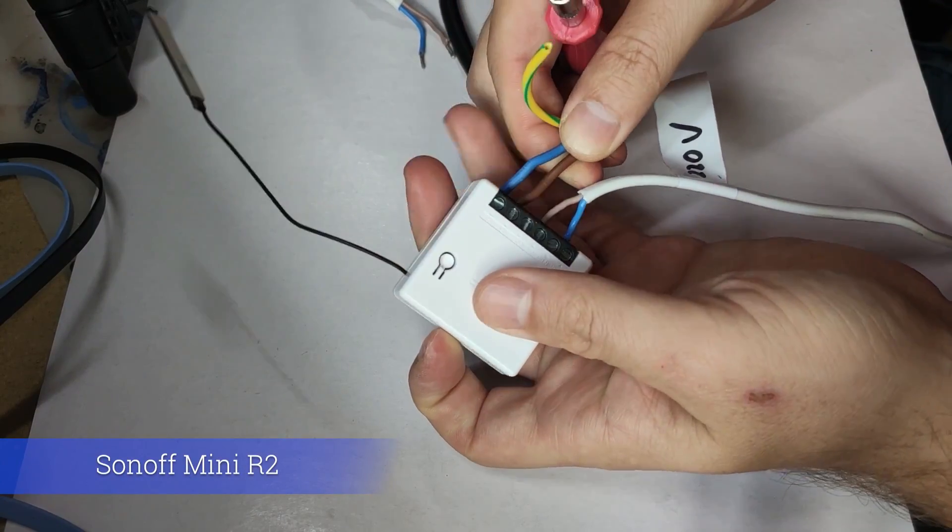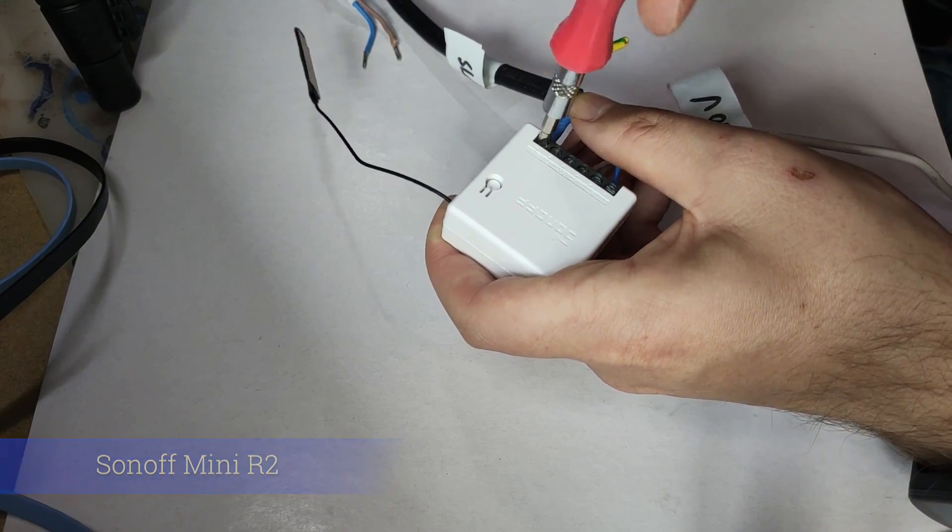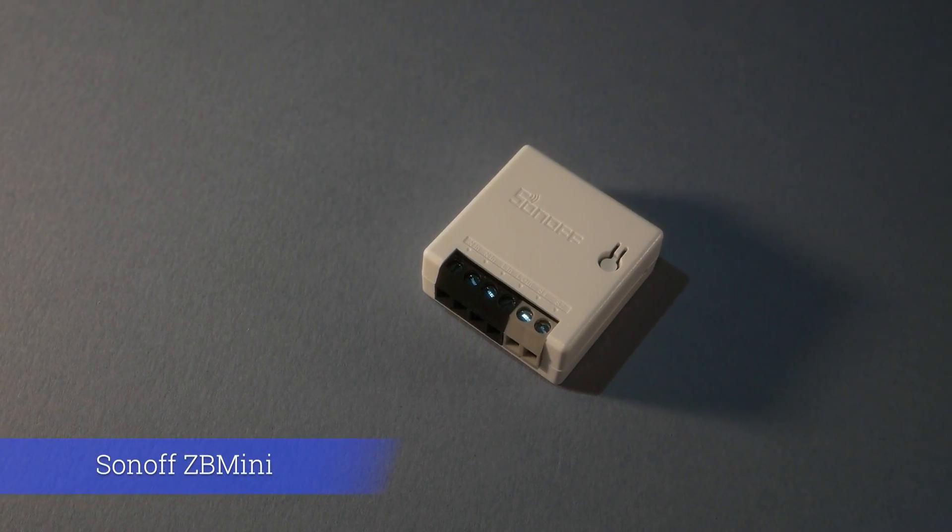Over the time, the Sonoff Mini series has changed quite a bit. The Mini series is meant to go behind wall switches, and soon after the Wi-Fi versions were released, the Mini series transitioned to Zigbee as well. But in both cases the footprint was exactly the same — not when it comes to the Extreme, because the Extreme Edition is, well, extremely small.